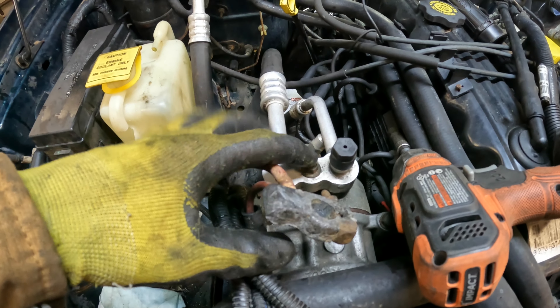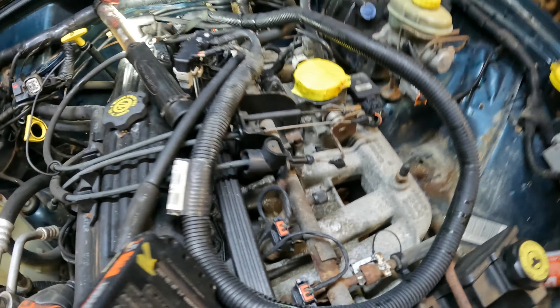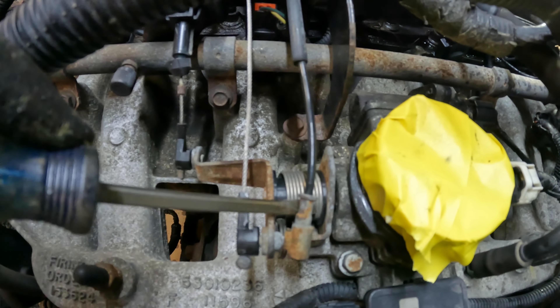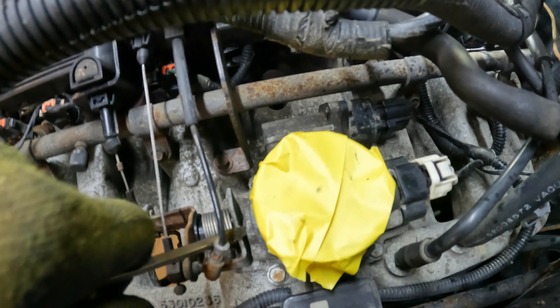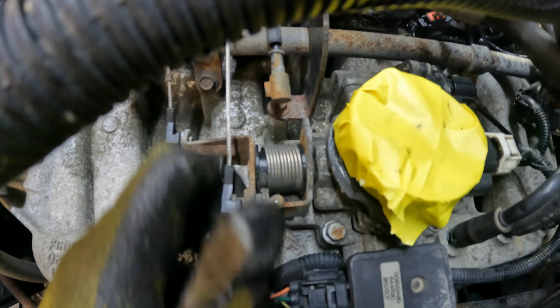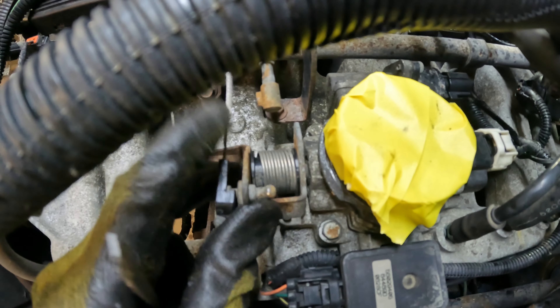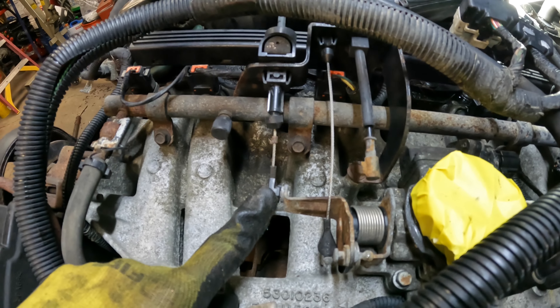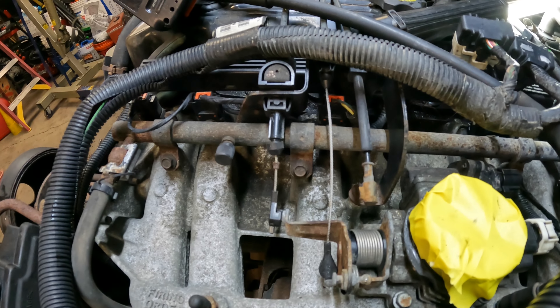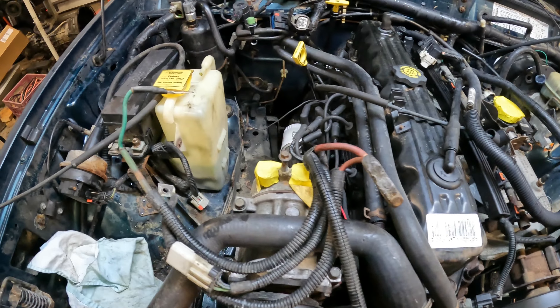Next I'm going to remove this line and leave it in the engine bay, then start undoing the cables. I've got three cables: one goes to the throttle accelerator pedal — just pop that off. This is the cruise control cable — squeeze the clips with pliers and pull it. This last one is the transmission kickdown cable going down to the transmission — I don't need to separate it because I'm pulling the engine and transmission together.